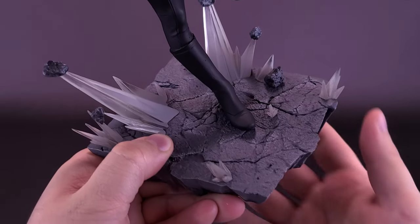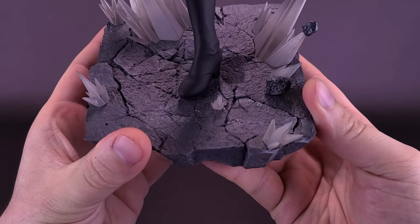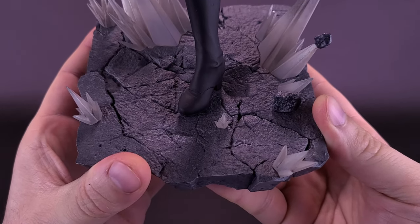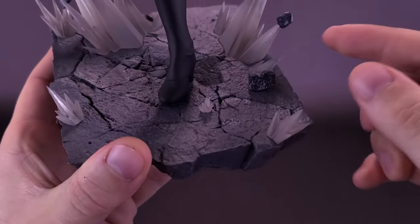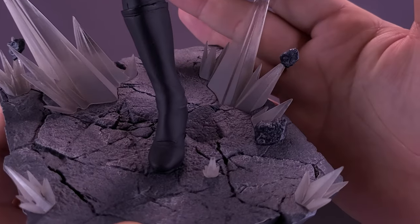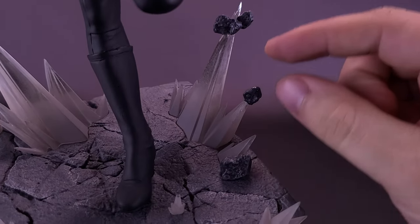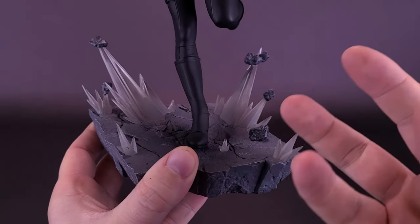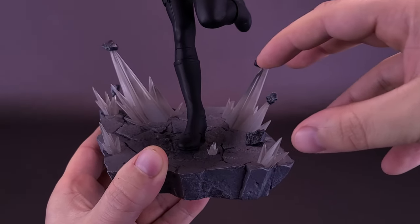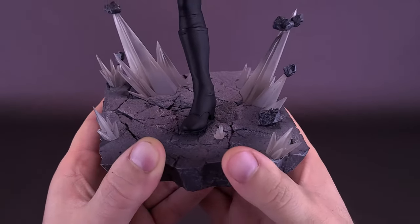Natasha is running across what seems to be pavement — it's got several cracks, and I'm guessing it's not from her footfall. You can see there are several exploding effects all around her as well, done using the same resin but rendered clear. There are also a few little boulders. The whole idea looks like impacted explosions blasting away the concrete as she's running through the streets. It's a nice touch.